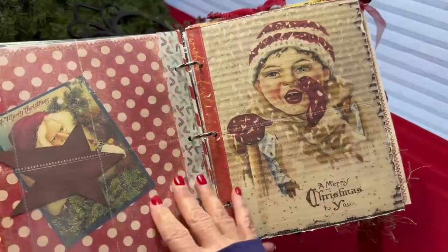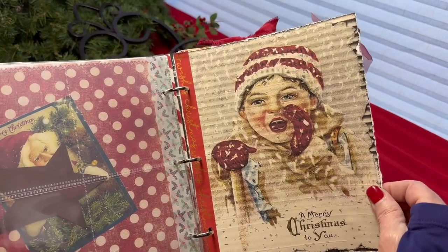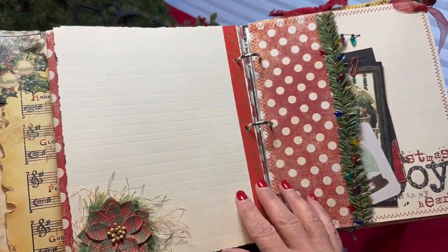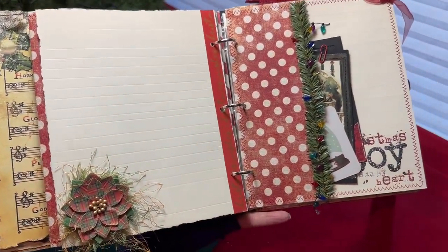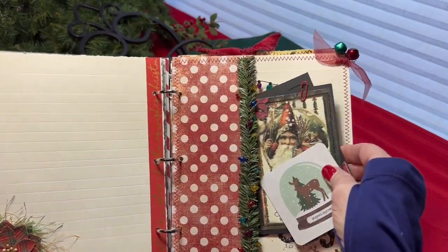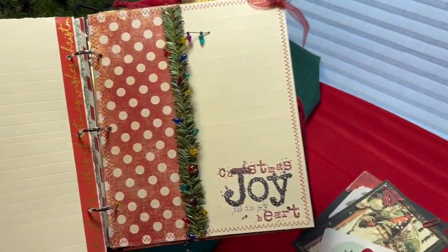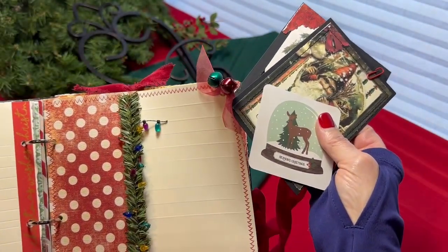There are a couple more photo sheets here, and three more here. This page was put in just for some extra journaling space. The journaling pages have lines embossed lightly just to make journaling a little bit easier. This page is a top side tuck. It has a little embellished 'Christmas' on it, a little graphic in the corner, tiny lights, and some jingle bells in the top corner.